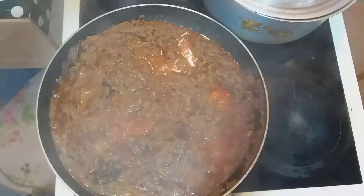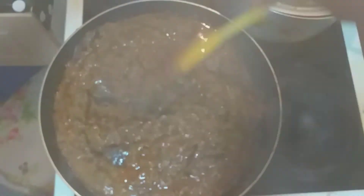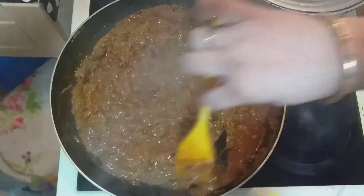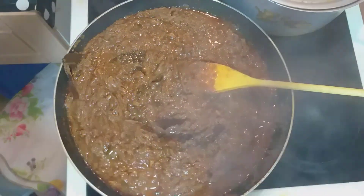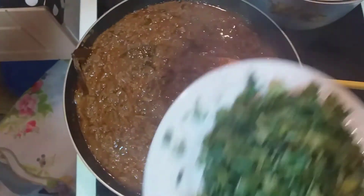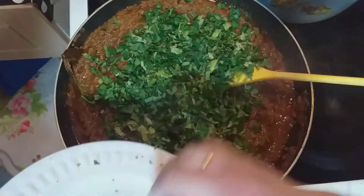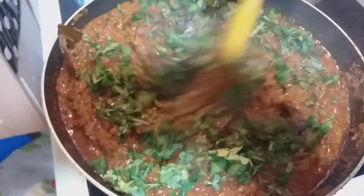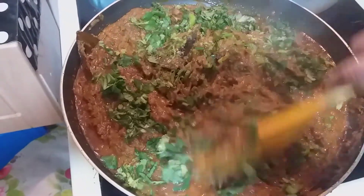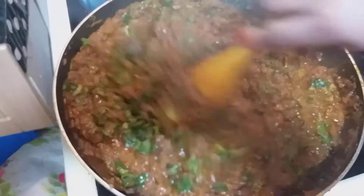This is a very beautiful color. I'm going to show you how this is. I am going to put the marmalade in the pot. Then we will mix the marmalade in the pot.